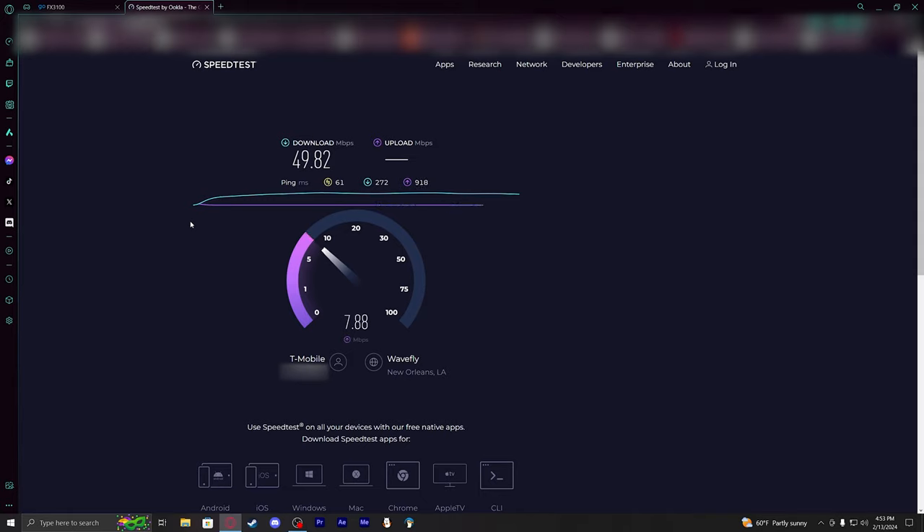Hovering around the 230 mark again, jumped back down a little bit, but we are still getting those pretty good upload speeds — that's one thing I really care about. I can sacrifice a tiny bit of download as long as I can get a lot more upload.